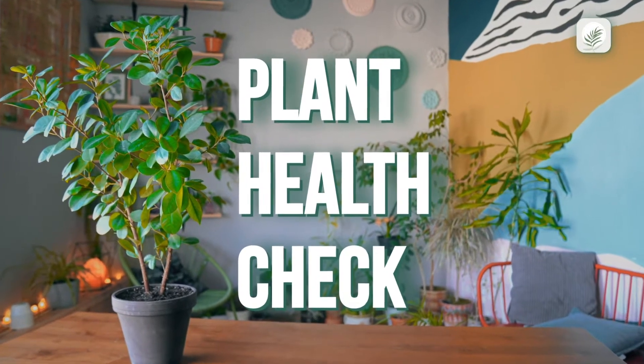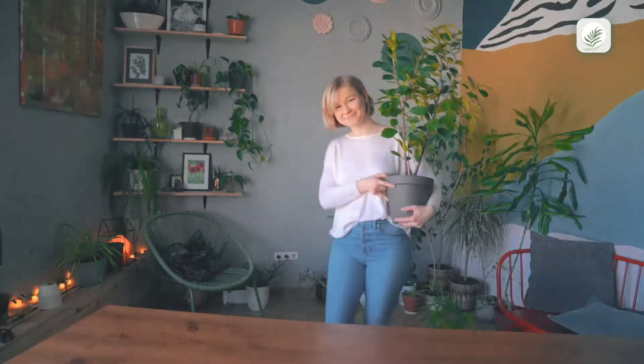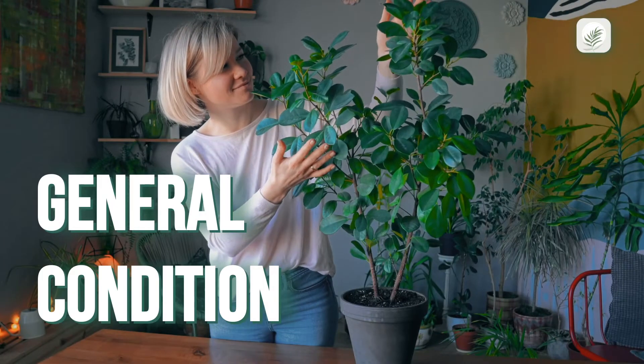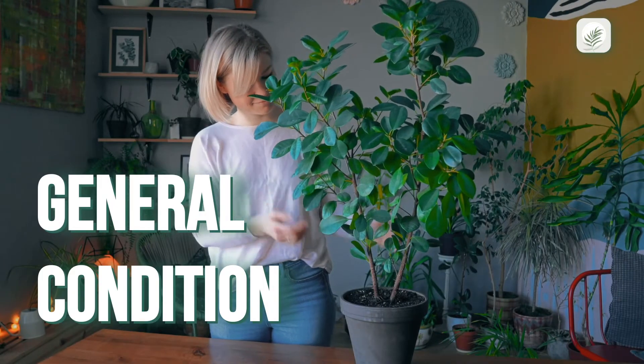To be sure a houseplant or plant at the nursery is healthy, there are important things to check for. To start, evaluate the general condition of the plant. Does it look good?